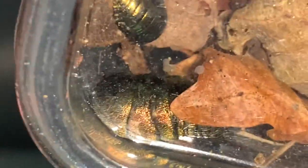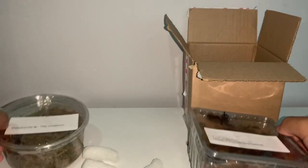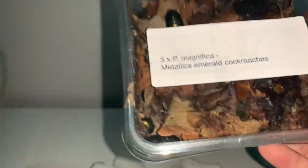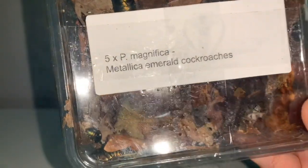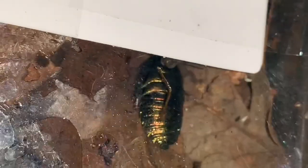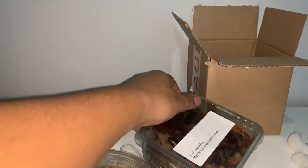They look great on video but even better in person, and I'll obviously get them out so you guys can get a better look when I'm rehousing them. So that's pretty much what I got from Tony — the Thai vinegaroon just chilling right there, and the P. magnifica metallic emerald roaches. Here's one of the bigger specimens — just look at that color. I love them both, but that color is amazing. That's the unboxing part of today's video — let's get into rehousing these little inverts.